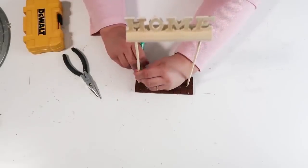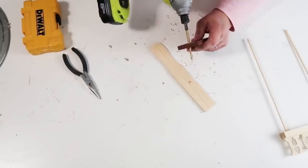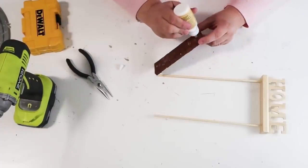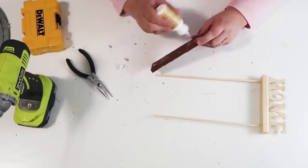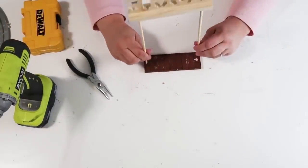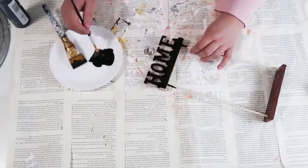Now we're going to start assembling the top and bottom. Take the skewer sticks, line them up where you want them, use a pencil to mark the drill hole, and use a painter stick under your work so you don't go through your table. Once you've drilled all the way through the base, go ahead and add your wood glue — just a little bit, you don't want it spewing out. Then take the skewers, poke them down into the holes, make sure they're snug, and once it's dry move on to painting.